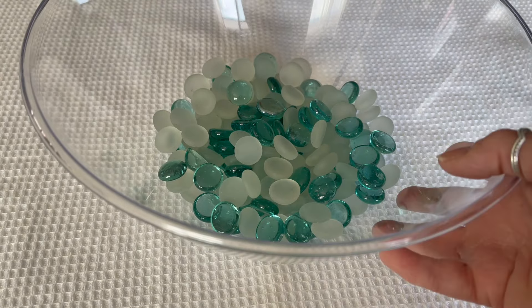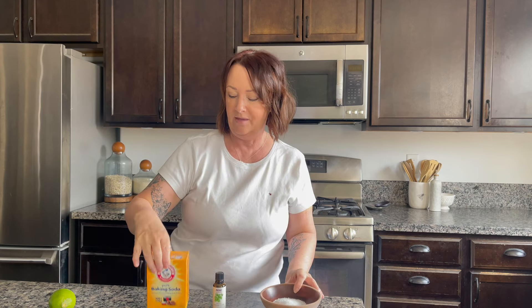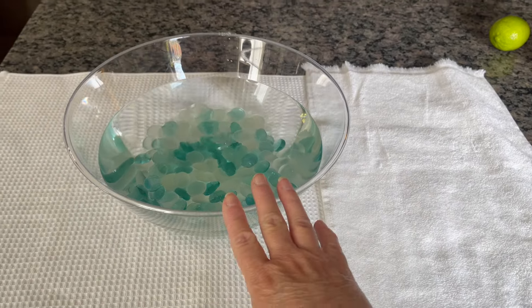For the hand soak you need a bowl — I got this plastic bowl from the dollar store, along with two bags of pretty decorative rocks to make it feel extra luxurious. You'll need Epsom salts, baking soda, zest from a lime, and peppermint essential oil. Add some warm water. I've set it on a towel and have another towel on hand to dry off as soon as I take my hands out of the water.